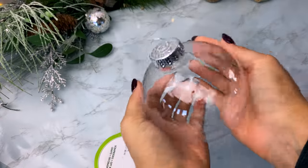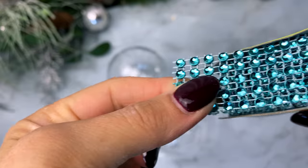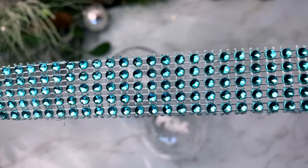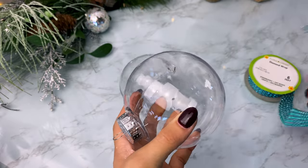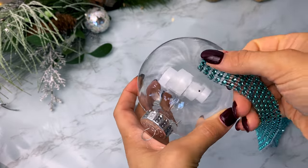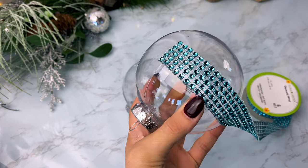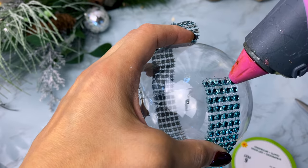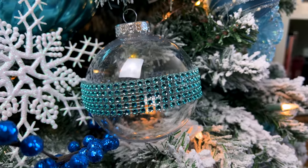Another idea for these Dollar Tree ornaments is to take some rhinestone ribbon that Dollar Tree sells and simply wrap some around the center of your ornament. I thought this would be perfect for my mother-in-law's tree — she has all light blues with a snowy winter wonderland theme — and I think it would be a really beautiful touch.